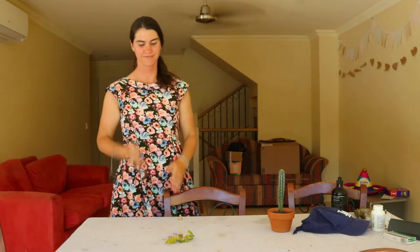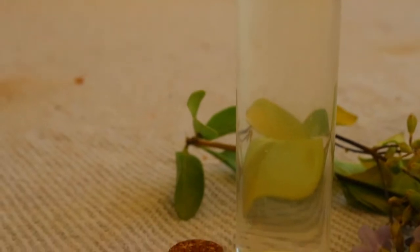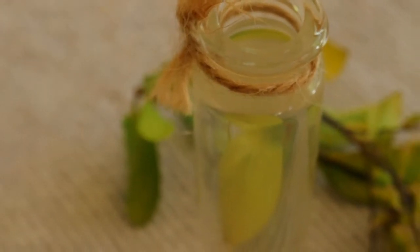Lavender water can also be applied as an after sun spray. Aside from making your own homemade after sun spray using a range of different ingredients, you can apply some lavender water that's been cooled in the fridge, which can help soothe and cool down sunburnt skin naturally.